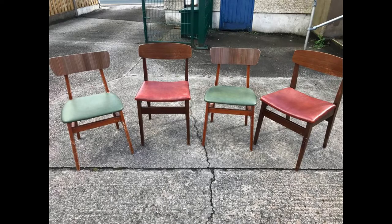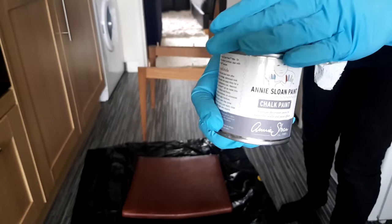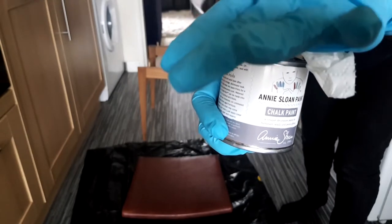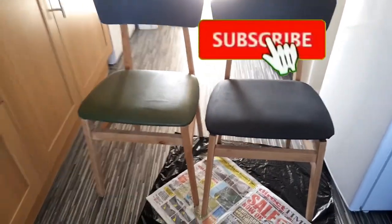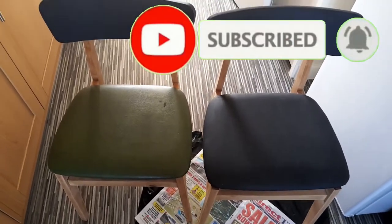Hi guys, welcome to my channel. On this video I'm going to show you how I transformed my mid century dining chairs by simply painting the faux leather using Annie Sloan paint. My name is Alice and I post lifestyle DIY home deco videos. Stay tuned to see how it got along.